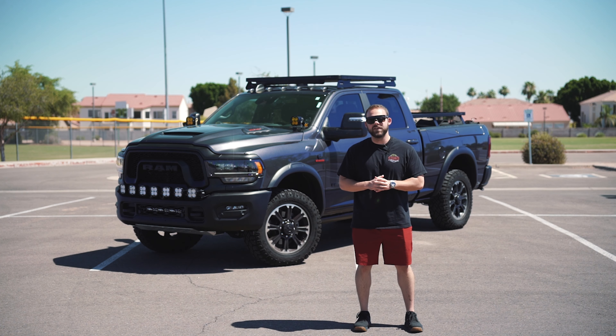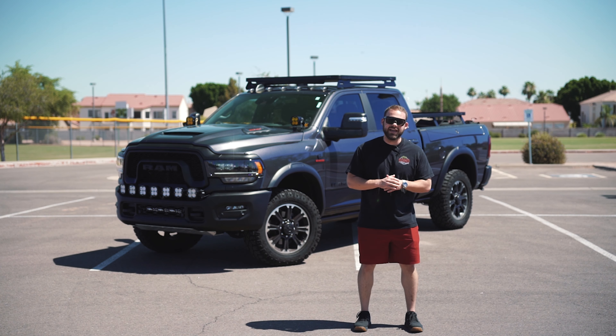What's going on guys? We had this customer drop off his new '23 Ram Rebel HD for some modifications.